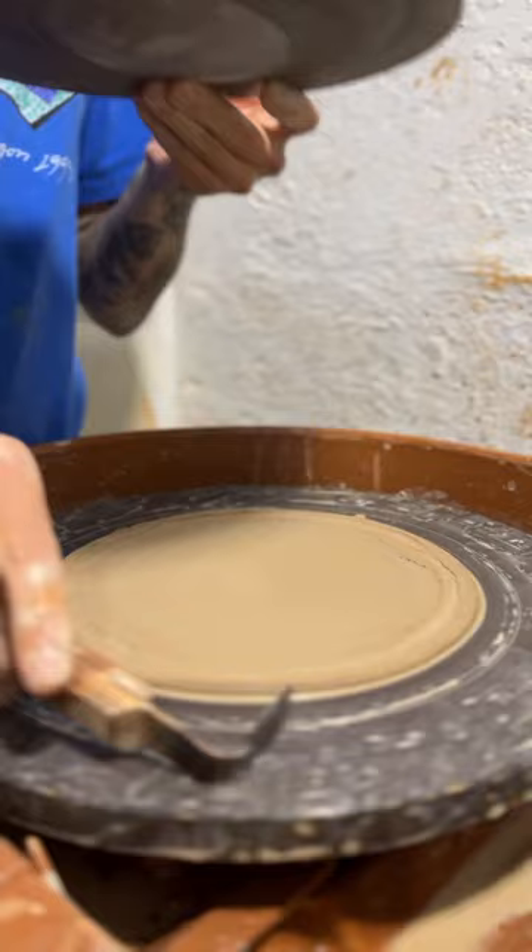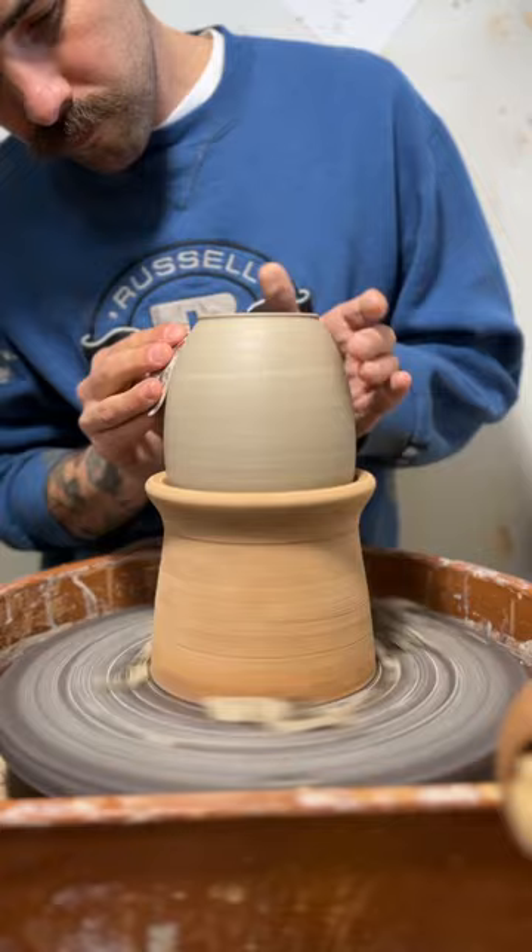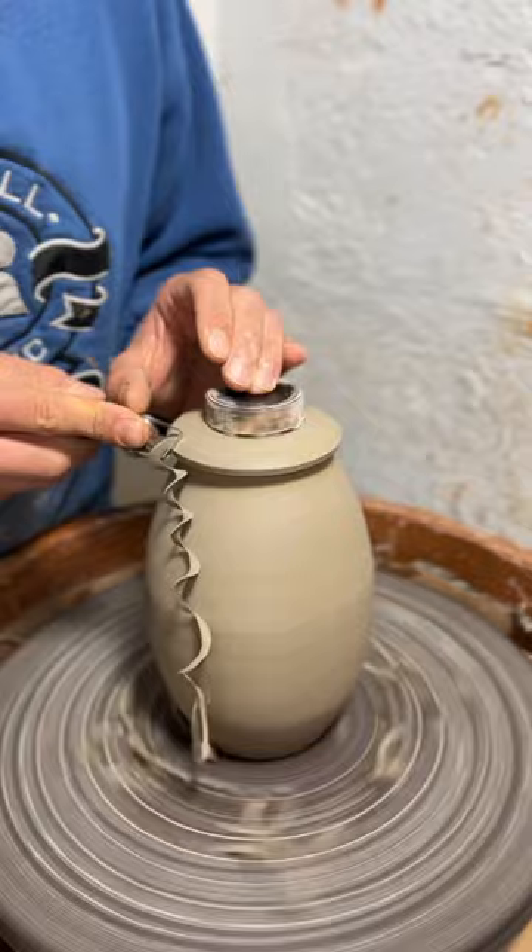I'm using this chuck to trim the body because the top is so narrow. And then I center it back on the wheel, throw my lid into the top, and trim off all that excess clay. And I am happy with that — there's my urn.